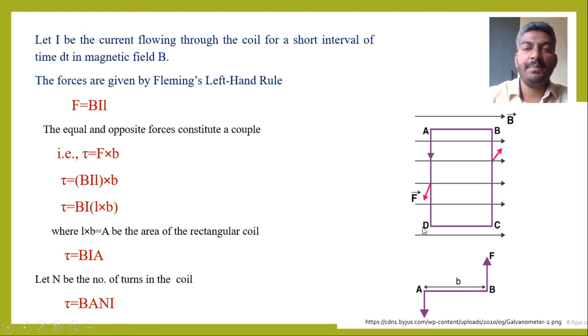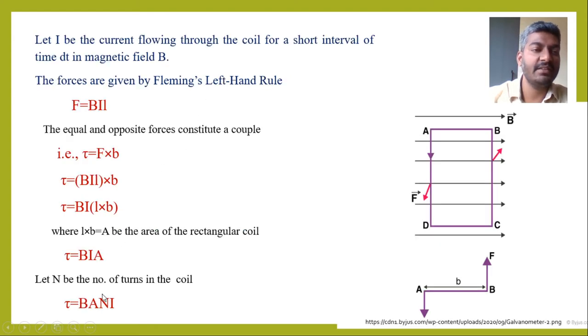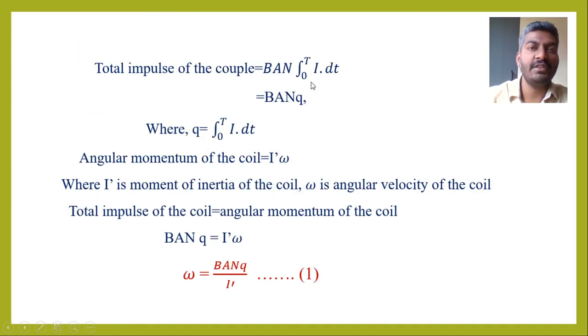Let capital N be the number of turns in the rectangular coil. Therefore, the torque is τ = BANI. The total impulse of the couple can be written as BAN times the integral from 0 to T of I·dt, which is BAN·Q, where Q = ∫₀ᵀ I·dt is the total charge.